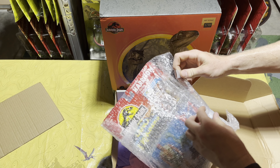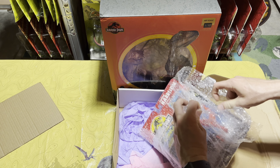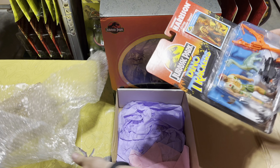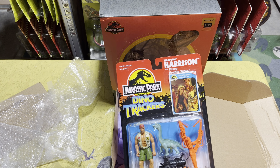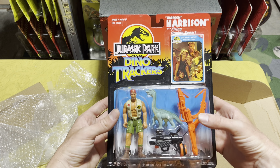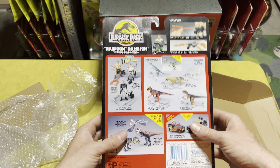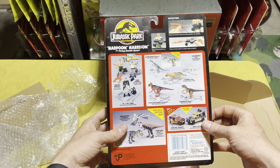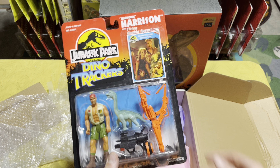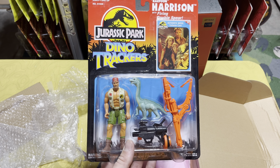Get it out of the bubble wrap — y'all can probably see what it is now. We have a brand new, in-the-box Jurassic Park Dino Trackers Harpoon Harrison, which is super cool! And it's actually in really really good condition. Again, I got this for a pretty cheap price — I think like $30 shipped — which was a really good price for something this cool. It's always really exciting to add another brand-new-in-the-box vintage piece to my collection.